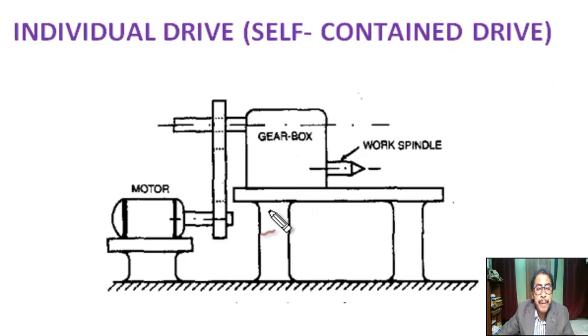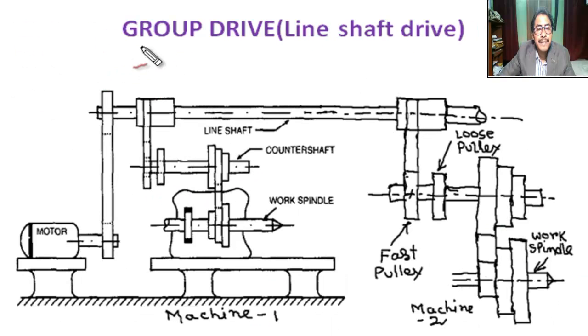This is the figure of an arrangement of pulleys for individual drive. This is the motor, this is the belt pulley attached to the motor spindle, and this is the belt pulley attached to the machine spindle. This is the belt connecting them.